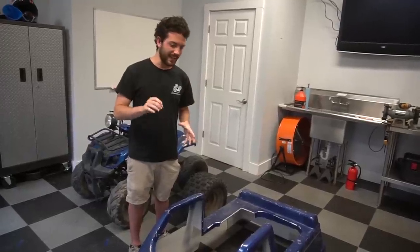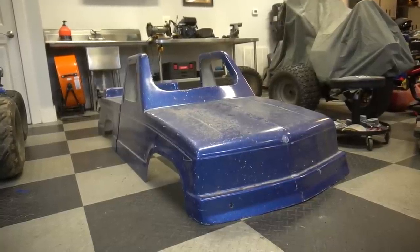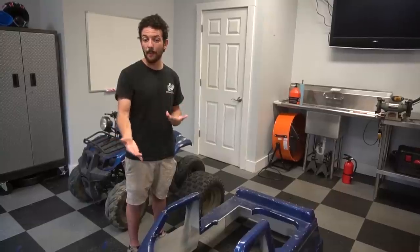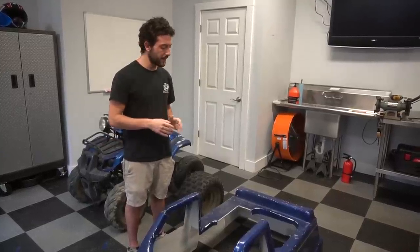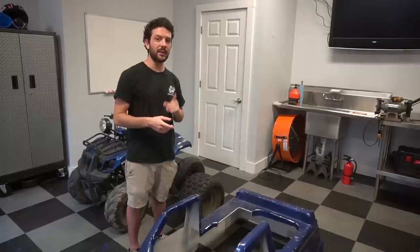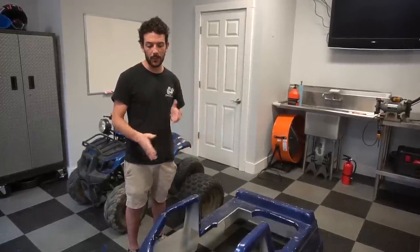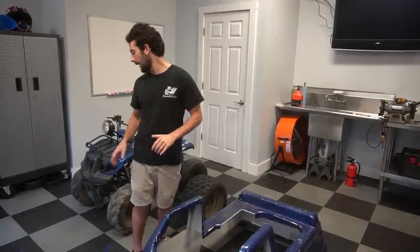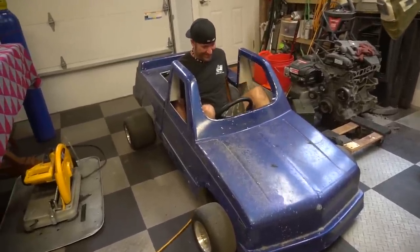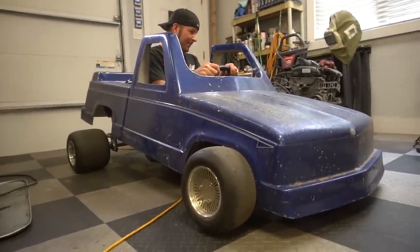We have no idea what year this fiberglass body is from, but it's in pretty good shape. It has a couple of iffy spots, a couple of cracks, and some weak points, but overall it's really not bad enough that we even have to repair it. We're between either building a chassis from scratch or using the $50 go-kart chassis, which might fit under here decently enough to modify and add suspension. And look — it fits under the Back to the Future. That looks pretty cool.